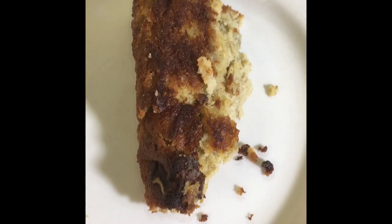I have cut a piece to taste. It tastes pretty good — oh my god, it tastes just like banana bread! And that's it, you guys. I hope to see you in my next video.